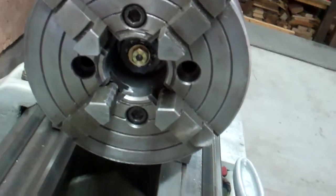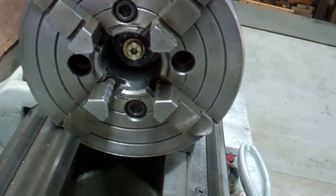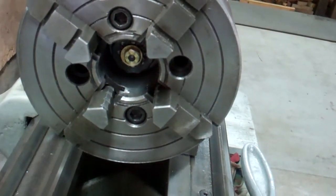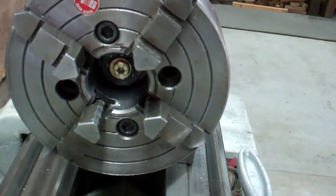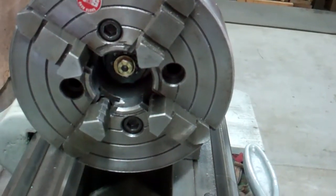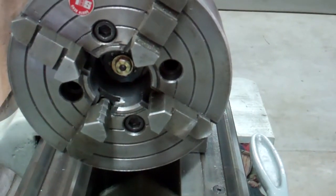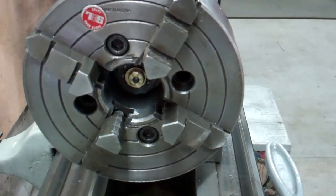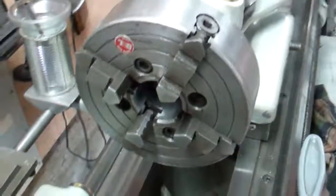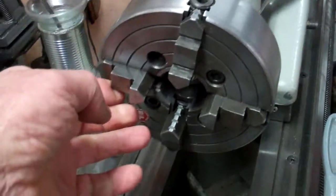It's got a nut just like on a trailer bearing on the end of the axle, and you can tighten that up or loosen it as much as you want. It spins real nice and you don't have to worry about the pressure against it because it's a tapered bearing — works real good, but I don't know if I'll ever use it.